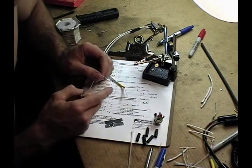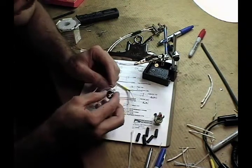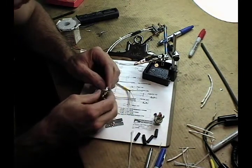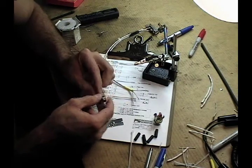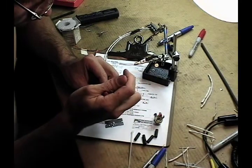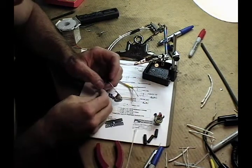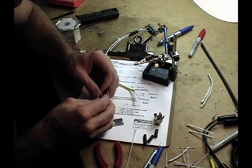The white wire from the mic bundle, I can see, goes to the base. So I'll put that in and clamp the hook, and I'll go ahead and do the same for the tip.